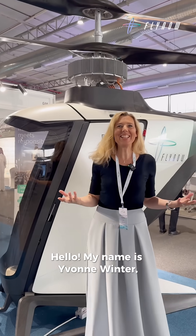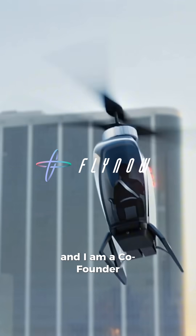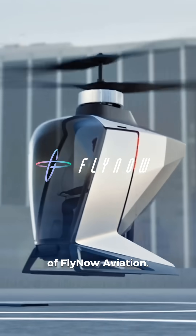Hello, my name is Yvonne Winter and I am a co-founder of Lino Aviation. Let me show you the e-copter today.